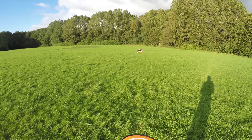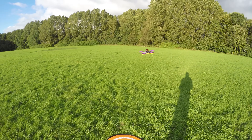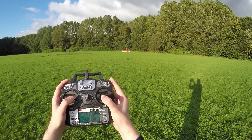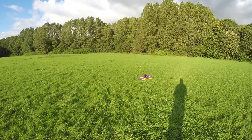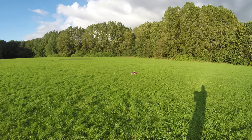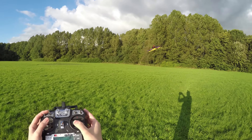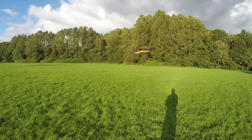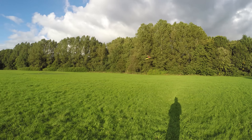A lot of these toy grade quadcopters such as the Hubsan are stuck in self-level mode, also known as angle mode, which means when you put the stick in, it will level itself out. I get a lot of questions about acro — that is basically where the quadcopter doesn't self-level. I can put it in acro mode here now, and if I put some stick in, you see it stays going that way — it never levels itself. The advantage of that is you can do flips and tricks.